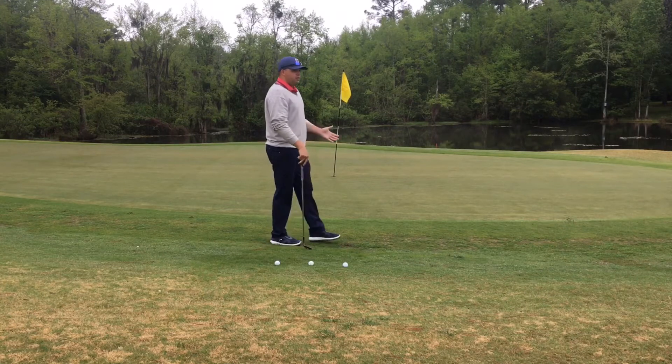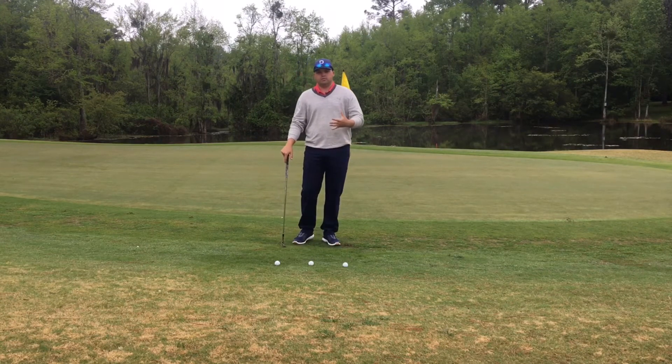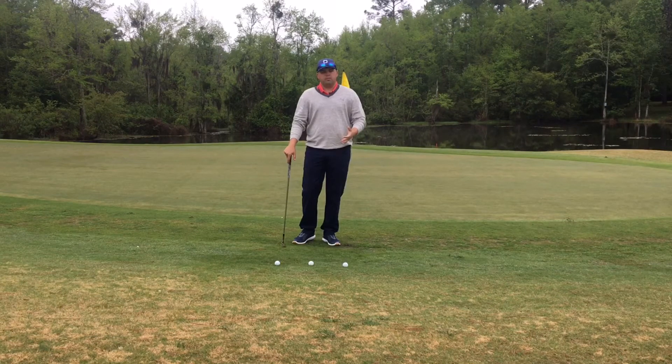If you have a hole location and you miss on the side where it's closest to, you're going to be short-sided, and it's a really difficult up and down. This is a chance where you could save par, and a lot of people really have a difficult time with this. I see people trying to putt this shot instead of chip it, and even through the rough, it's going to be tough to judge the speed on a putt.